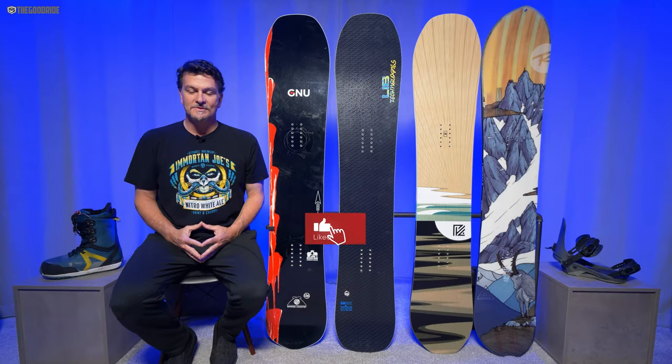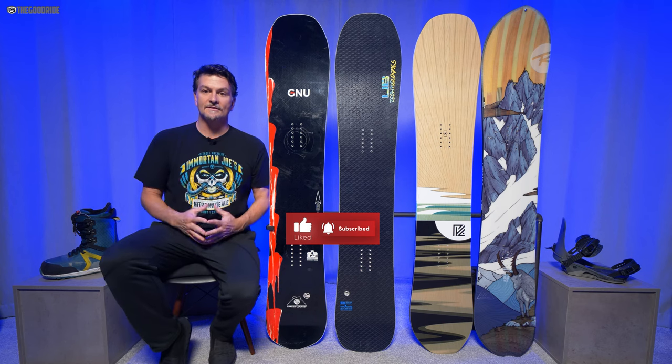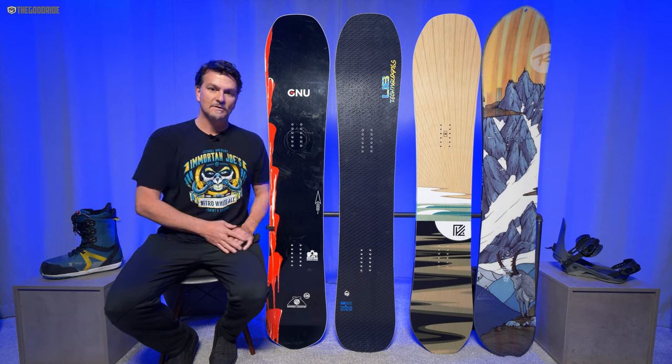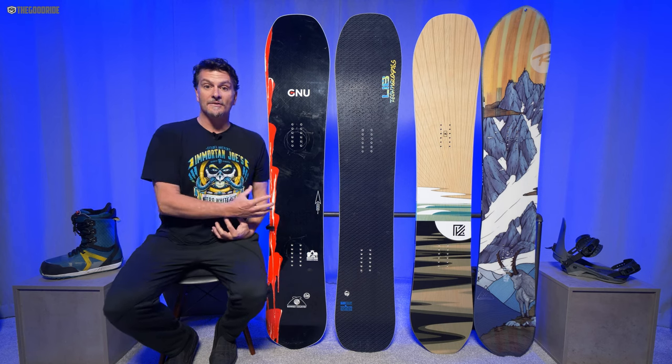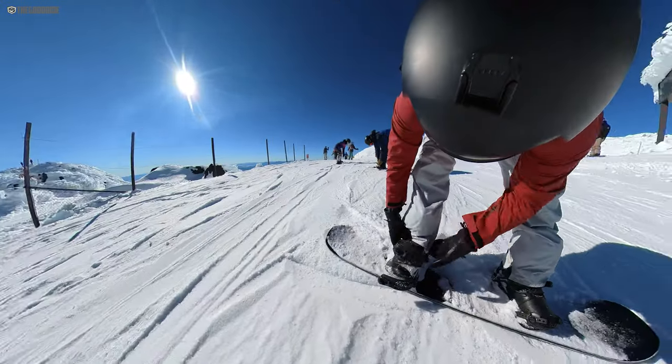Welcome to The Good Ride, I'm James Beastie, and this is a new buddy of mine, the GNU Banked Country. Next to it is the Libtech BRD, the Yes Pick Your Line, and the Rossi XV. I thought it would be fun to compare this against some of my favorites while we primarily talk about the Banked Country.